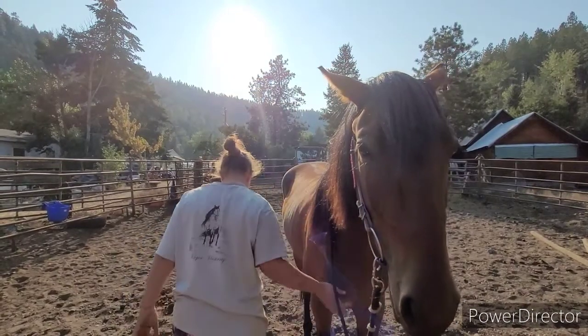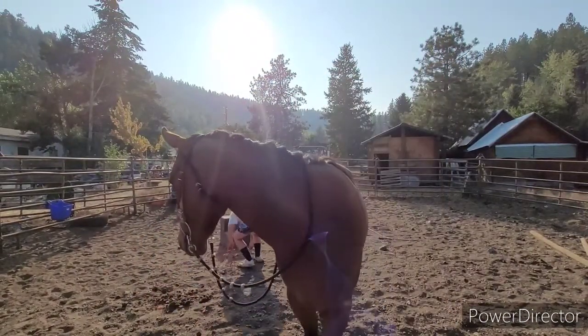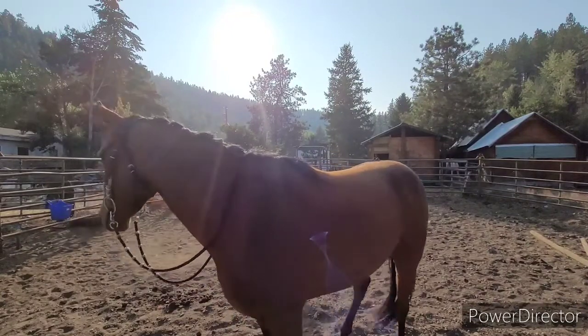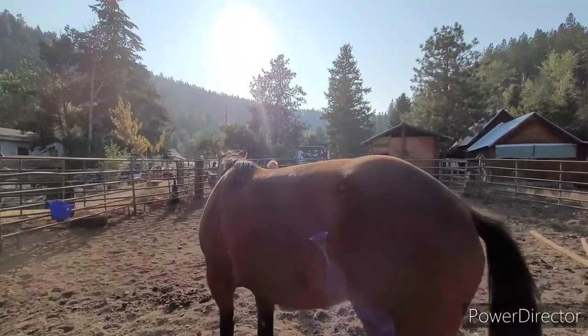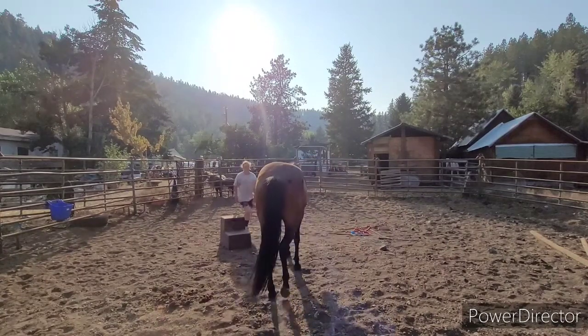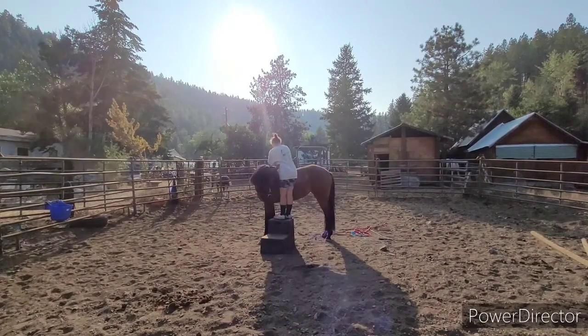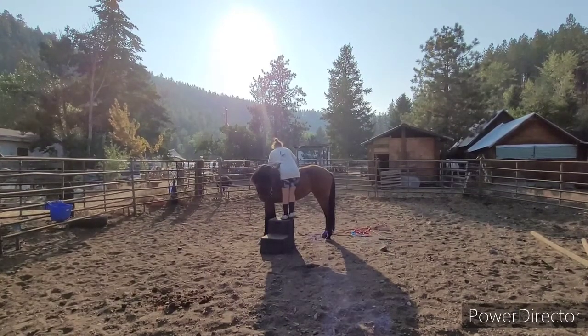Hello everybody and welcome back to my YouTube channel. This is going to be my first time sitting on Avalon. Avalon will be three in October, and we are going to go out of town here in a few weeks — maybe she'll have her first trail ride. We'll see how everything goes.